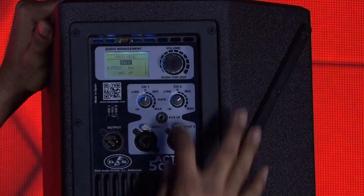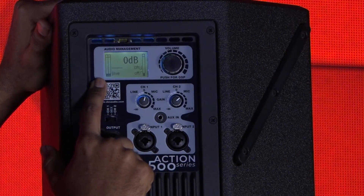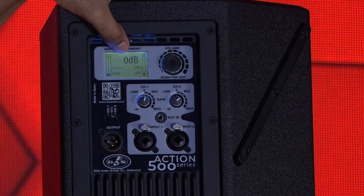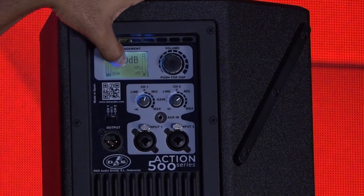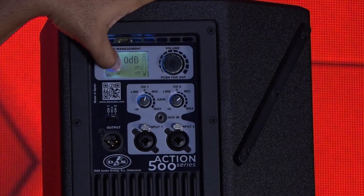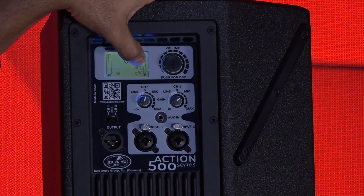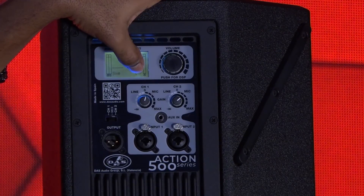You press the encoder to activate the DSP. I've got channels one and two input, and the output. Very similar to the monitor — your dB level, the EQ setting. I have a live preset, which is the default compared to the monitor. And then I have my delay and my crossover reading here.